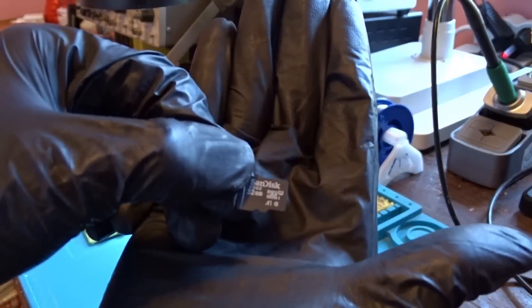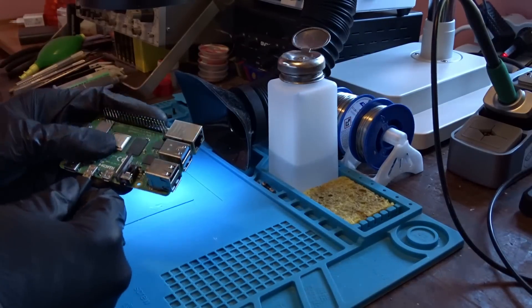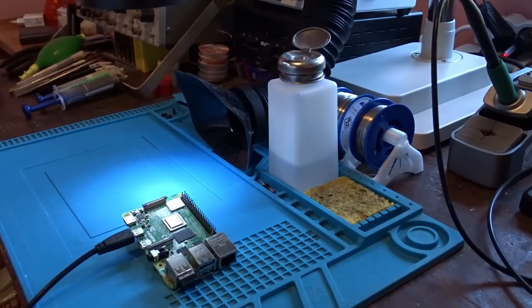I am going to turn it on quickly just to confirm that it is the 1GB version, and then we will proceed with the main focus of the video where I will show you how to upgrade your Raspberry Pi 4 RAM by physically changing the memory chip that is soldered on the board.